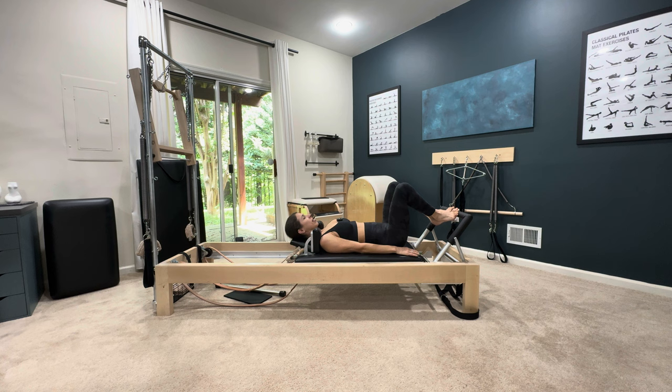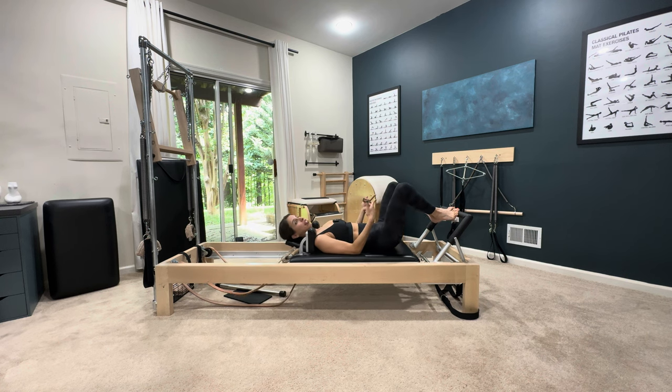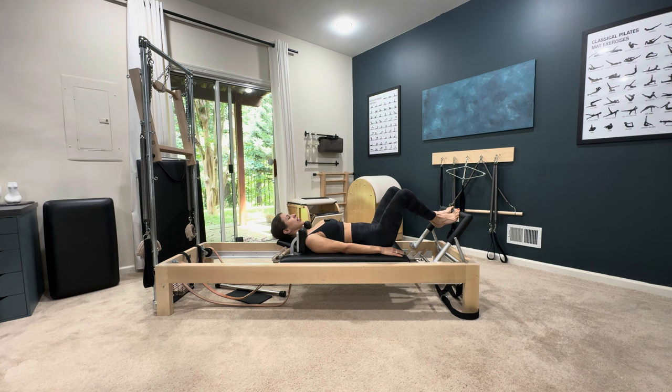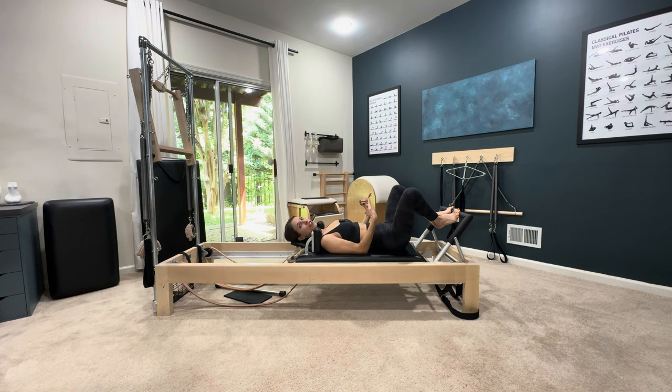A common thing that happens is pressing out and squeezing the butt and lifting up instead of staying down, lengthening, and coming back in. You want your heels to ideally stay still. Imagine the foot bar continued as one solid piece — Kathy Ross Nash actually created a board that goes right there for the heels. If you imagine your heels pushing into that board with the exact same pressure as your toes push into the foot bar, you've now activated all the backside of your body. It doesn't have to be perfect, but the more that you try, the more work you're going to feel.